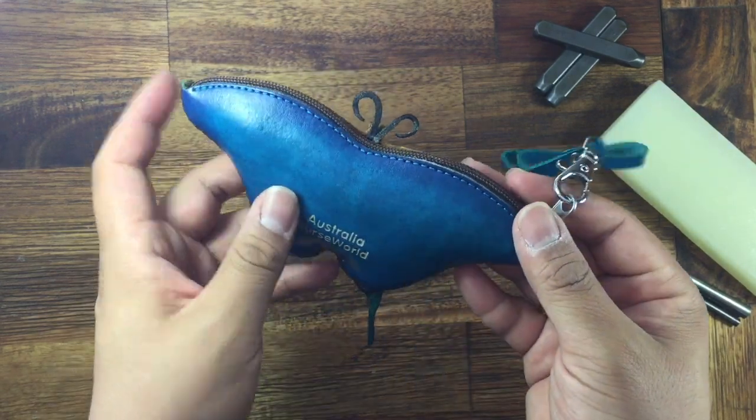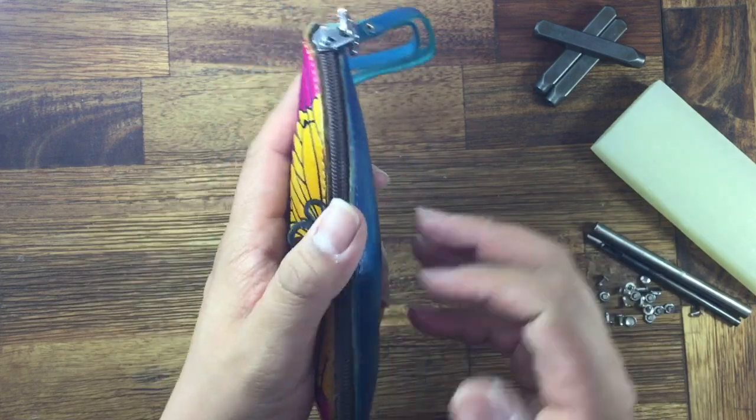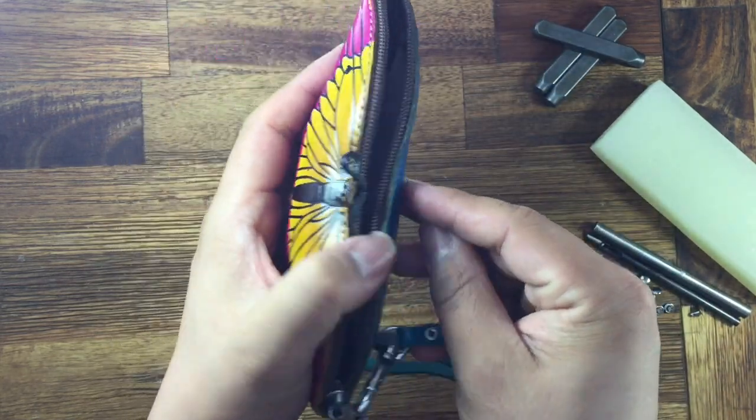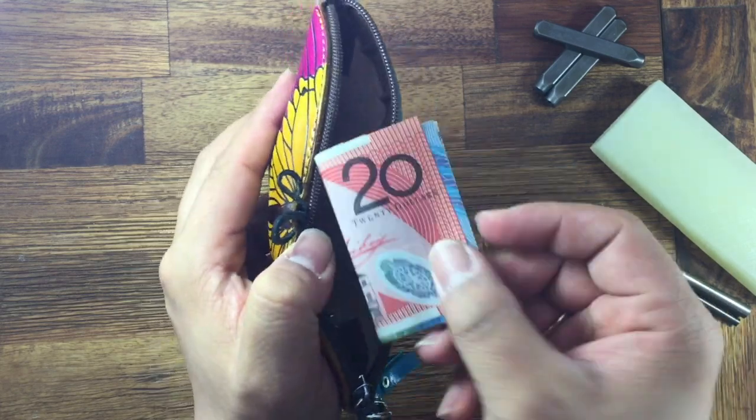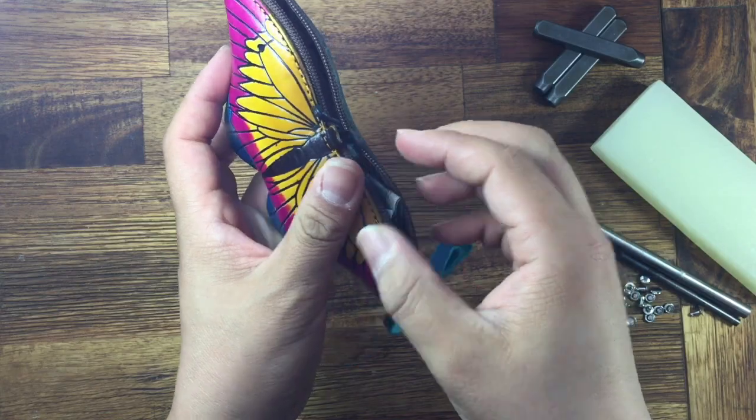Hand stitch painting. Nice color. And the zip on top. Here is the pocket — you can put like your money, also little coins and more stuff inside.